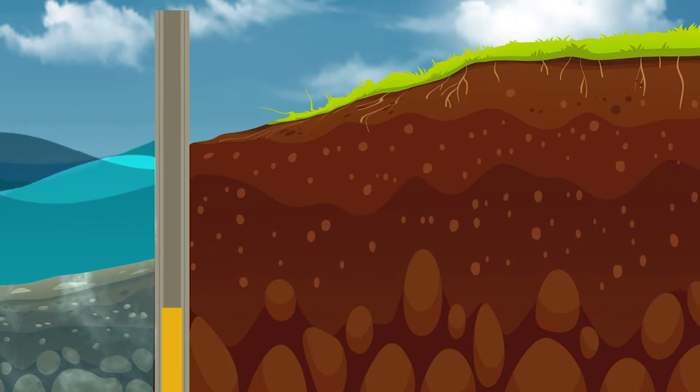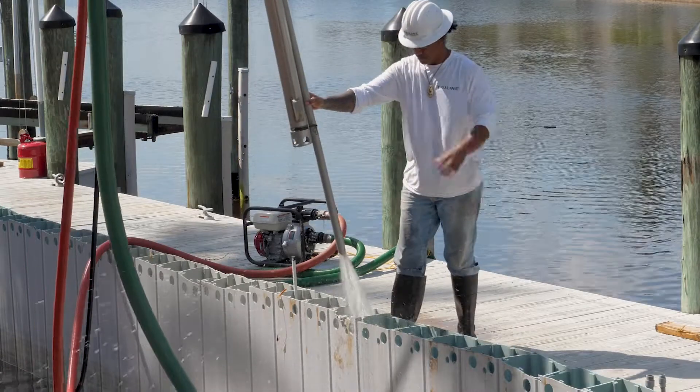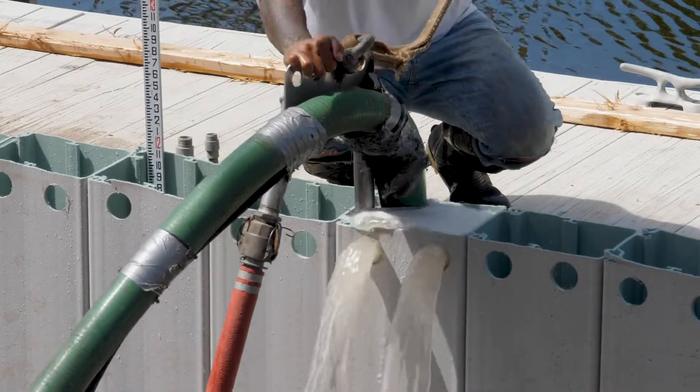Because TrueLine is an open-ended hollow form, when it is driven in the ground a soil plug is created in the bottom. If it is deemed necessary by the engineer to remove the soil below the mud line prior to filling the form with concrete, use the airlift to create a soil slurry and evacuate it from the TrueLine form.